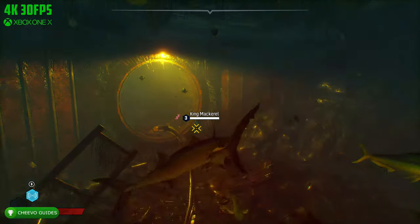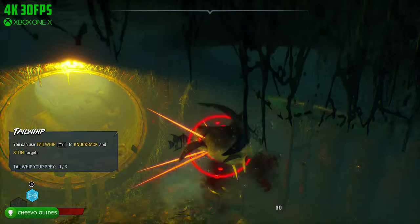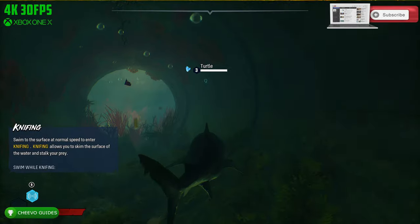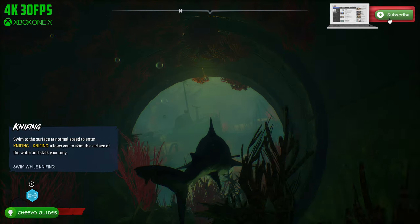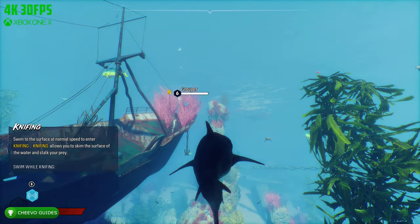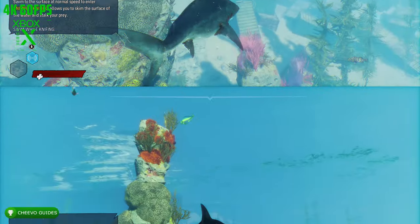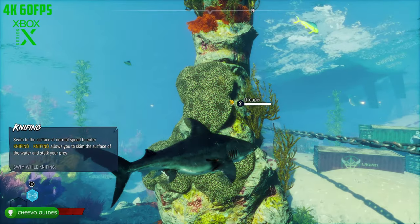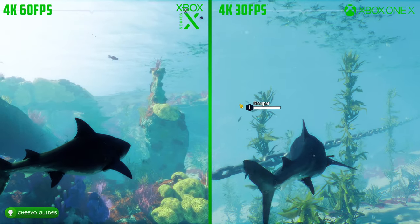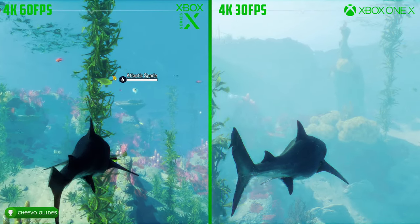I plan on uploading a few more so you guys can see the upgrade and the difference between current gen and next-generation games. I recorded my footage for the Xbox One X version first and then moved on to the Xbox Series X. Even without comparing the video side by side, I noticed the difference just by playing — I could tell the graphics and lighting were way better, and the movement and gameplay were better just because we're doubling the frame rate.